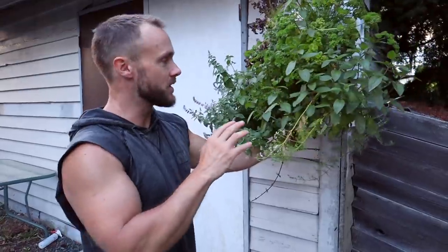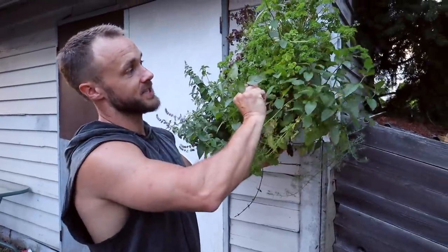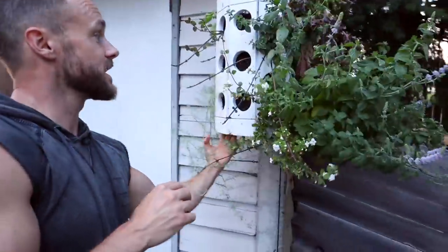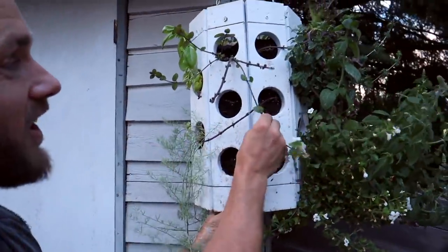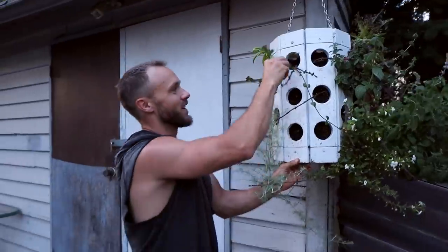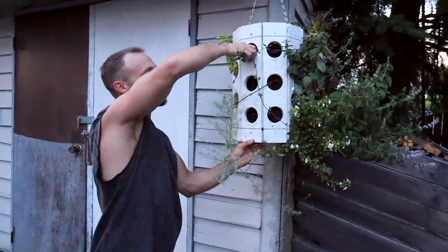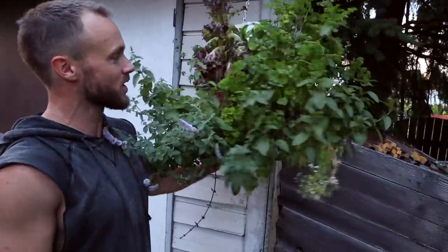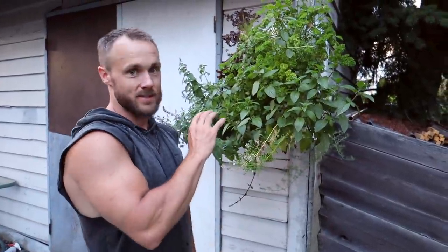One thing we learned about this hanging basket: the chocolate mint. Holy crap, it grows like crazy. We planted it on one side and it's taken over — I've pulled it out and it just keeps growing. So chocolate mint should probably go in a pot on its own because it's super invasive.